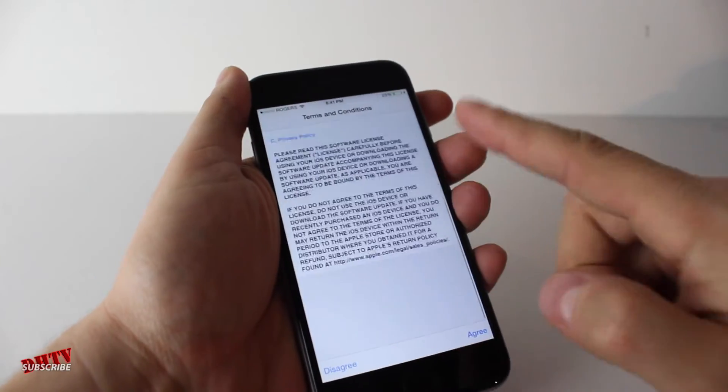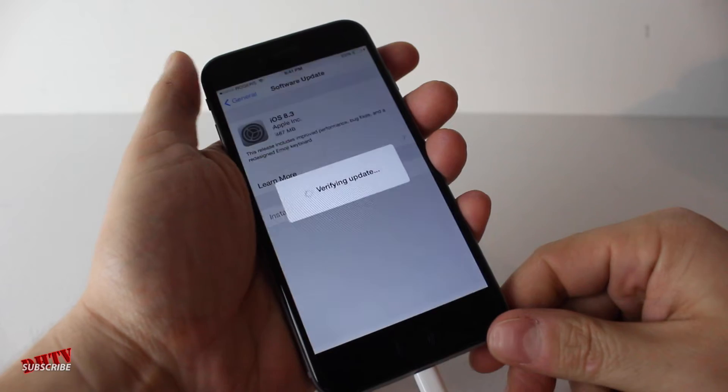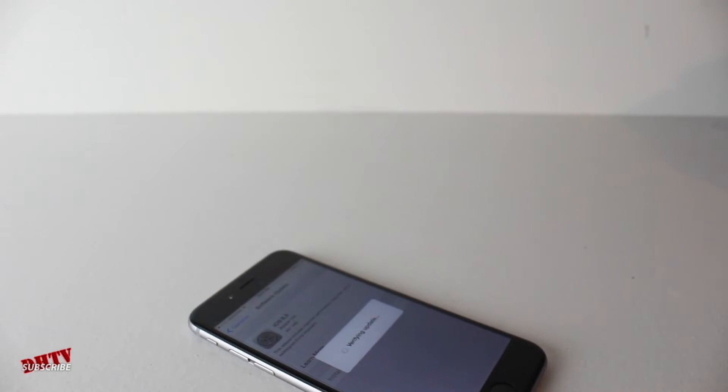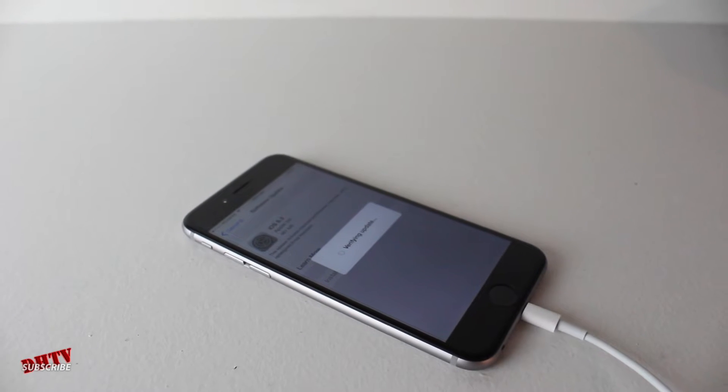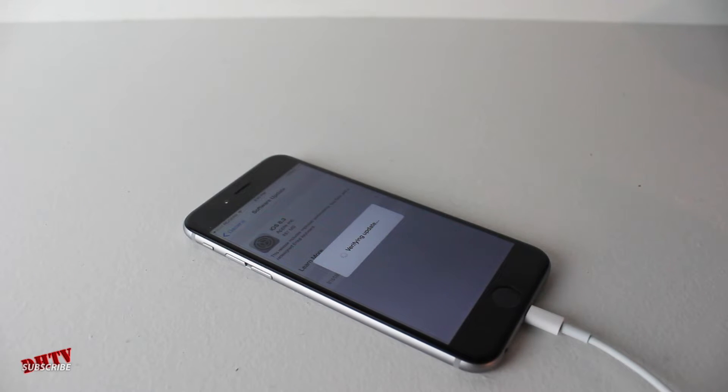You want to go ahead and select agree. If you want to read through the terms, you can tap agree, then tap agree again, and it should go through the update. At this point, just let it sit — don't play with it, don't unhook anything, and be patient and wait because it's going to take a little while, especially since there's a bit more going on with this update.